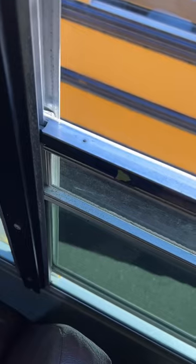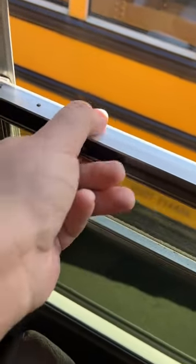You've been closing school bus windows wrong your entire life. Let me show you. So as a kid, you would try and grab the window and you'd be like, oh, that won't — it won't go up.